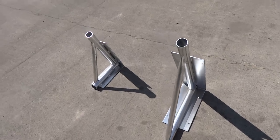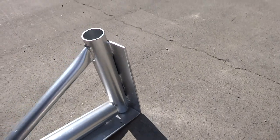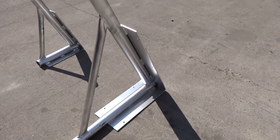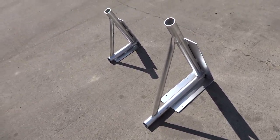We've got two sizes. The small has one side that is 12 inches and you can flip it to 18. The large one is 21 on one side and then 27 on the taller side.